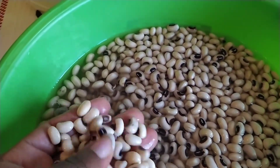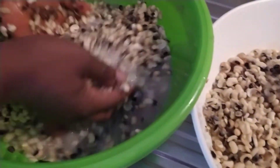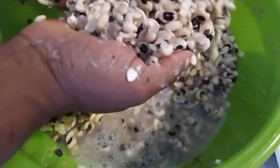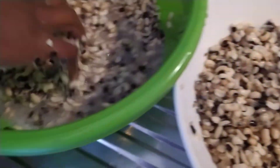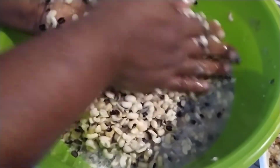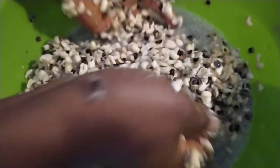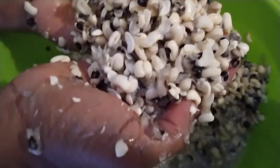Stay tuned and watch this video to the end. You can see I'm washing it. What I did here is I divided it into two. After washing, I prefer hand over blender. When you use the blender, the beans get cut into pieces, but when you wash by hand the beans will remain whole. That is my own way.